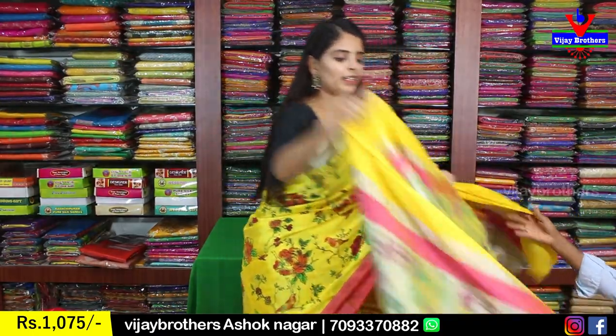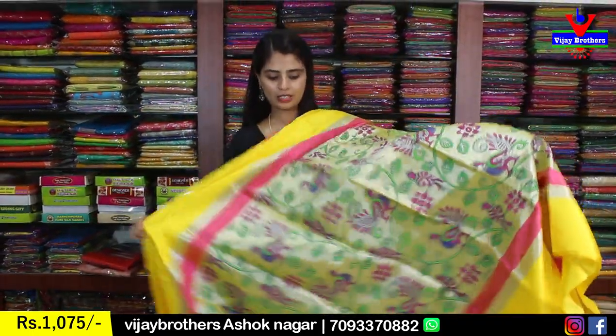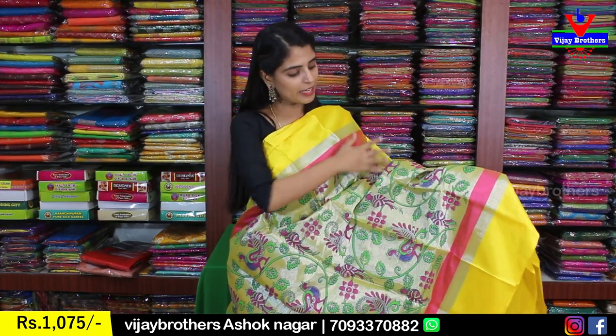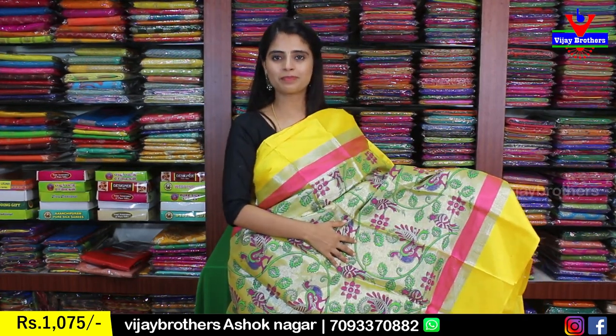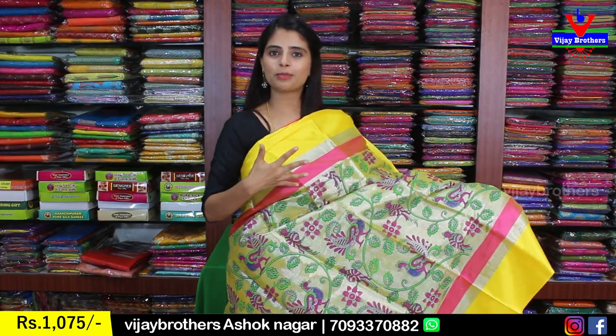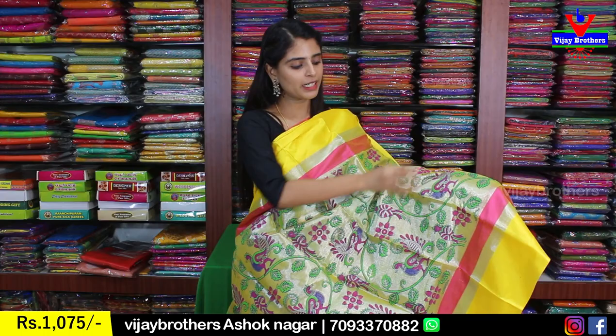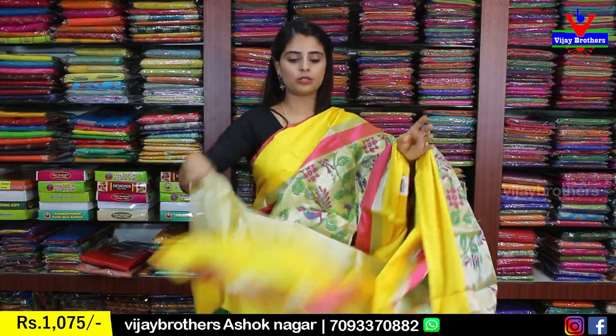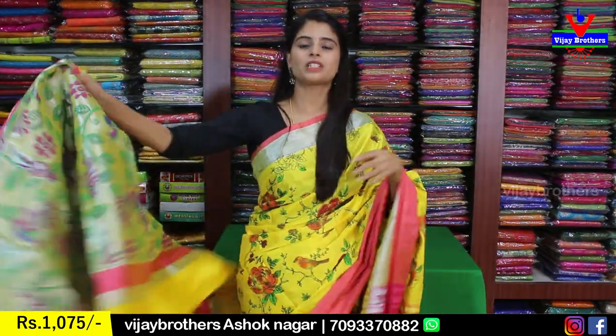Next color is yellow tissue with silver and onion pink — three strap borders, same borders on both sides. The body is tissue with yellow dominance, featuring florals, creepers, and peacocks spreading from bottom to top beautifully. The pallu is a printed style with peacock variety, and the blouse is a self-color plain blouse. Same price, 1,075.